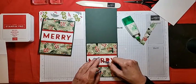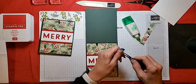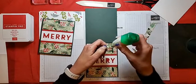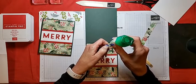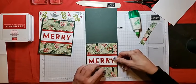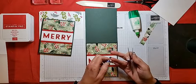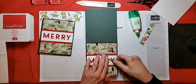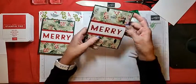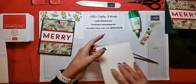It's much easier with the tweezers. You just don't want to get too much glue because, as we all know, it seeps out and your card gets sticky and your fingers get sticky. And that is it for the front of the card — fast and festive!